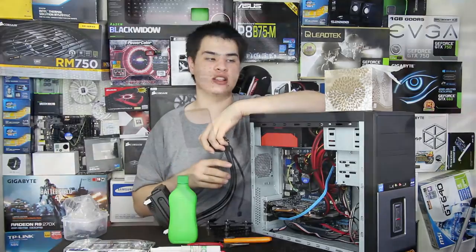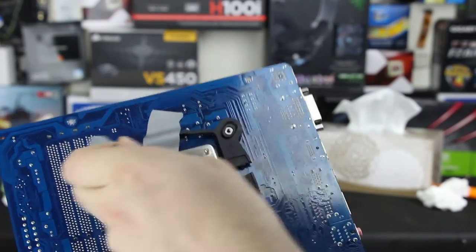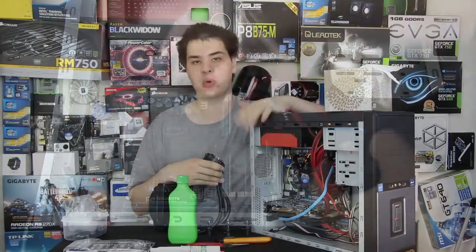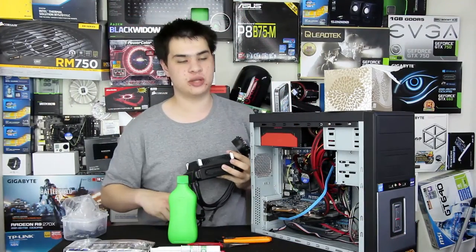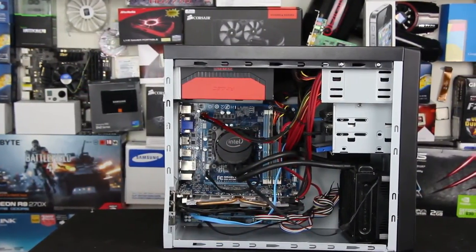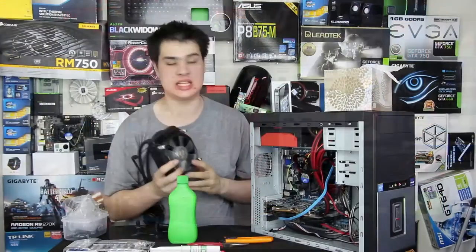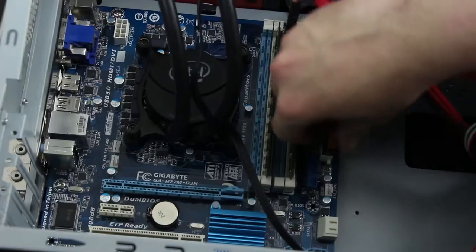With the cooler mounted to the CPU, lay the system back down and drop the motherboard in, holding it by the water cooling pump with one hand and supporting the radiator with the other. Reinstall the motherboard standoff screws. Now find a spot for the radiator — in a case like this we'll sit it at the front with the fan on intake, drawing air in from the 80mm front intake. Leave about 5 to 10 centimeters of clearance at the front so it's not suffocated against the panel.